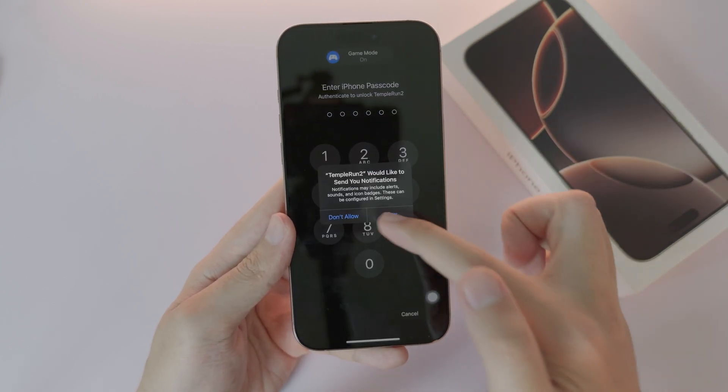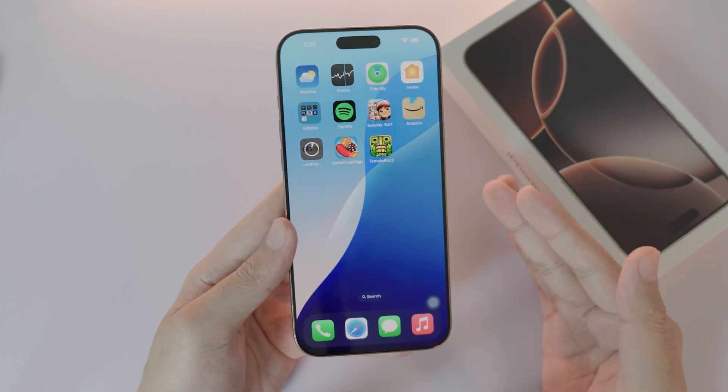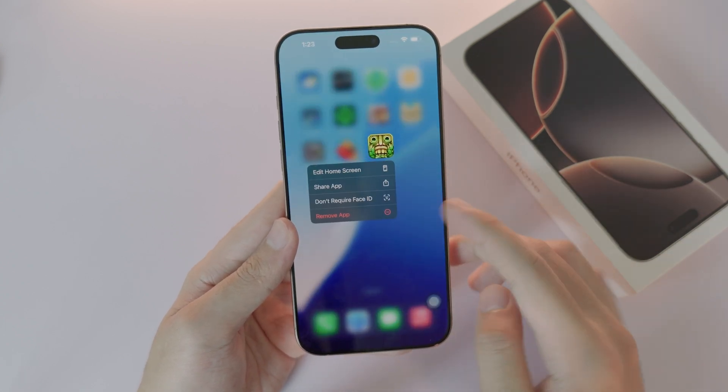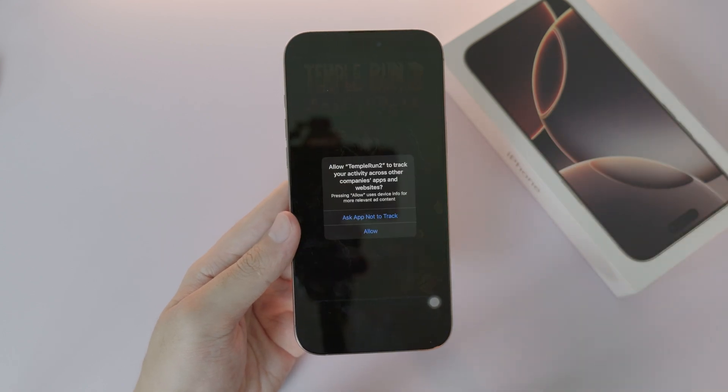But if you decide to not lock it, just hold on it again, select 'Don't require Face ID', confirm with your face. Now the app has been unlocked and you can open it as normal.